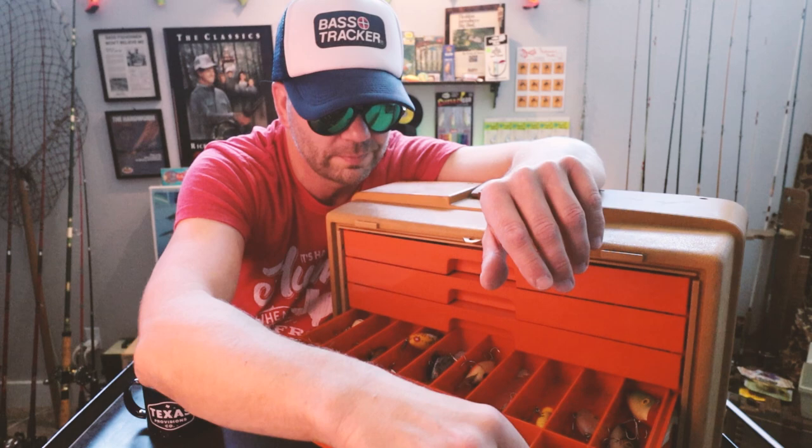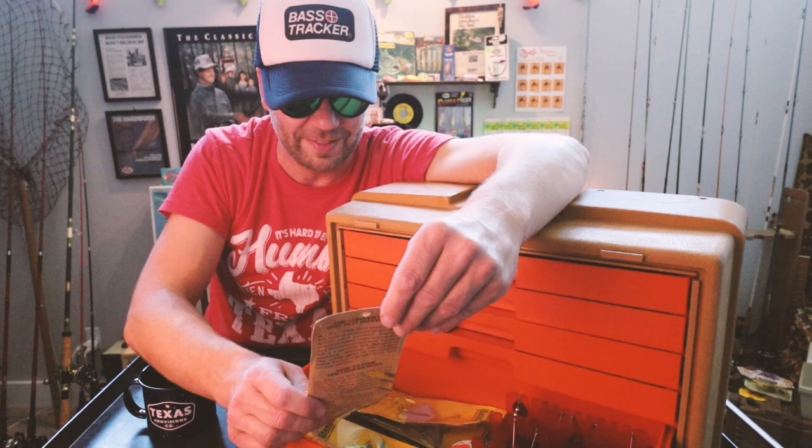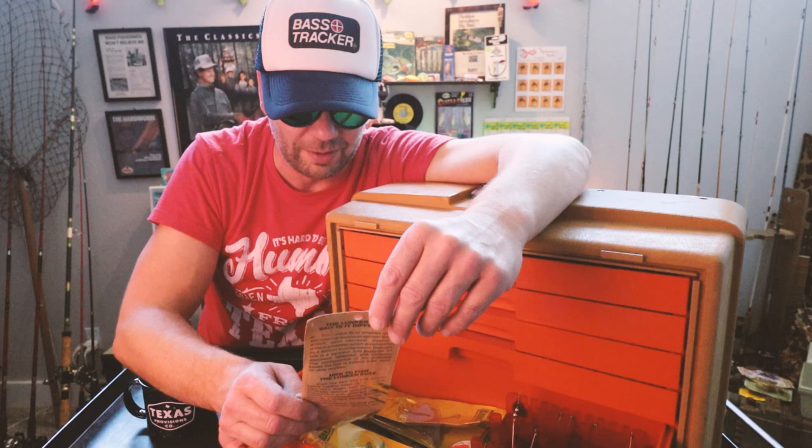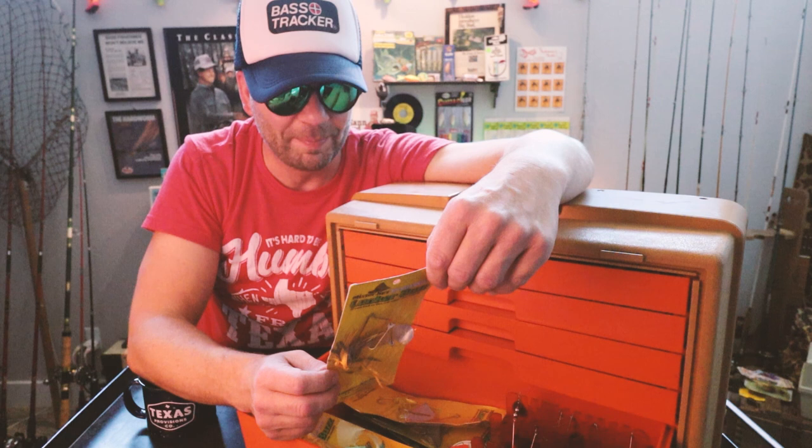We're down to one drawer. Talking about cool old-school stuff — check this out. The Mr. Twister Lunker Buzz. If you had to live off what you caught... still in the package. The Lunker Buzz — why is it so different?